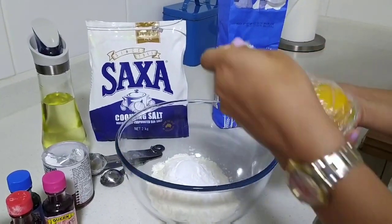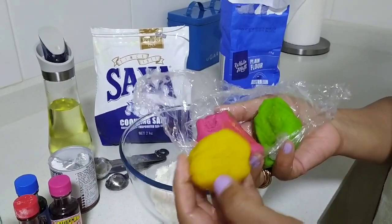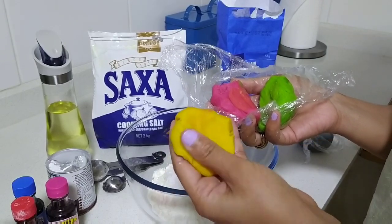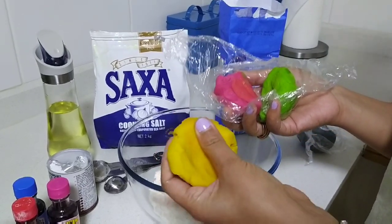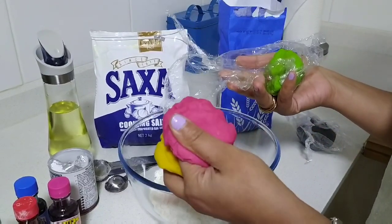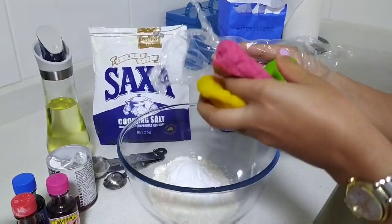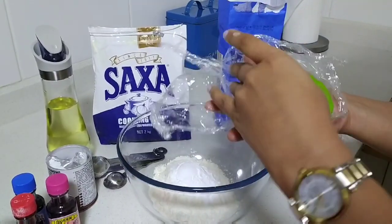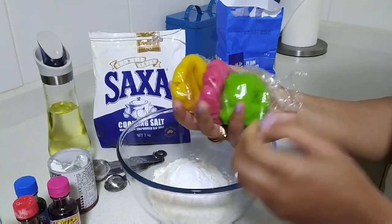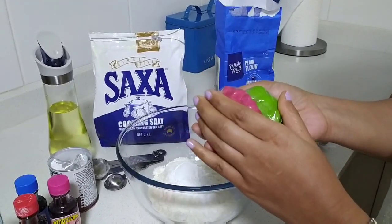In my first video I used these play-dohs which are completely natural and homemade, and I got a lot of questions on how to make them, so that's why I'm making this video. These are completely natural — kids can even eat it, there's no harm, no chemicals used, and it's quite flexible. One tip: always wrap these in cling wrap to keep them fresh and lasting longer.